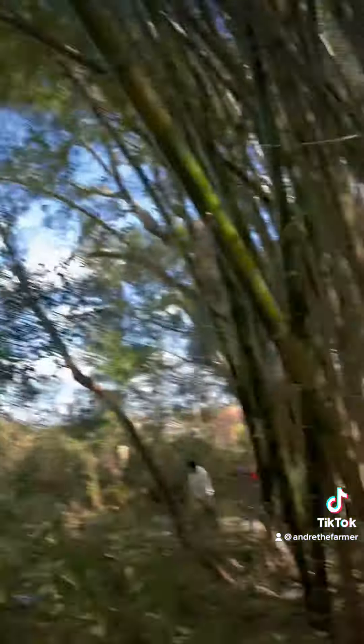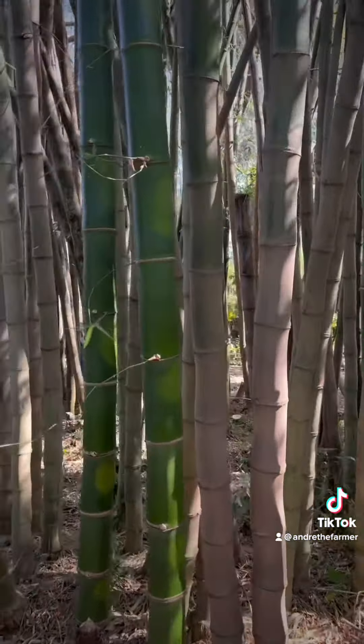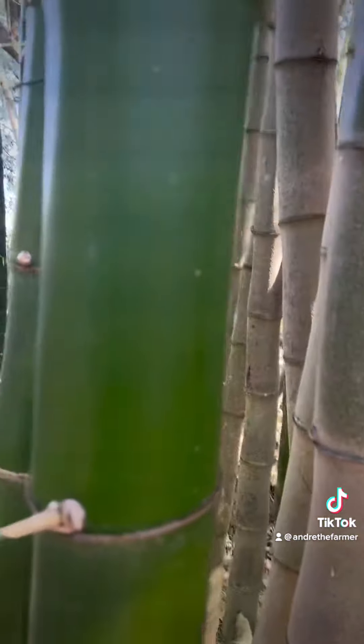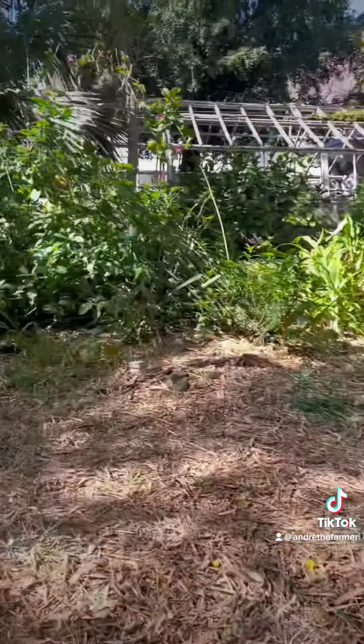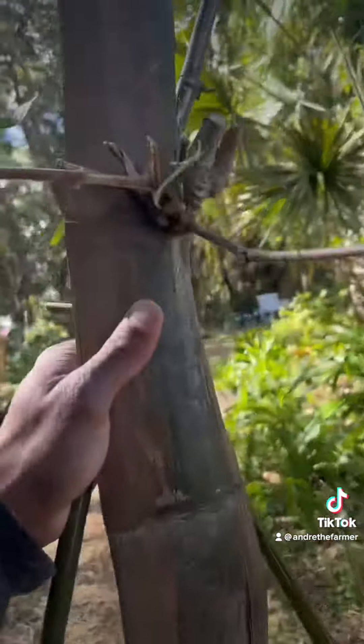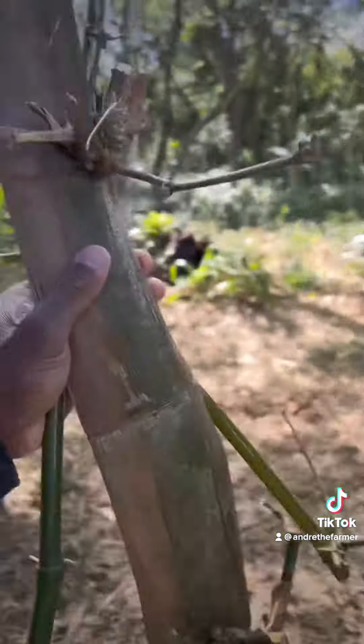Hey guys, we are at Nerlens Gardens here in Gotha, Florida — the same town that I live in. This is giant bamboo here. This bamboo is super thick, like this bamboo is massive. What we're doing is we're getting a couple of cuttings, we're going to take this back and see if we can actually root these cuttings and grow ourselves some giant bamboo. Stay tuned guys.